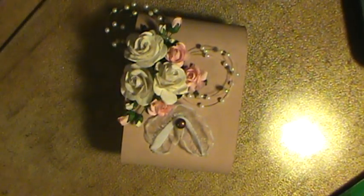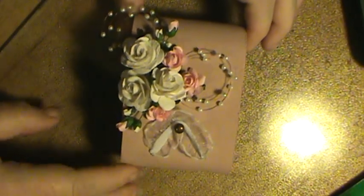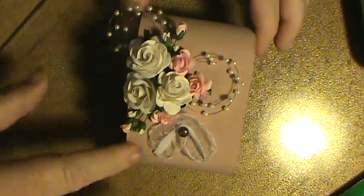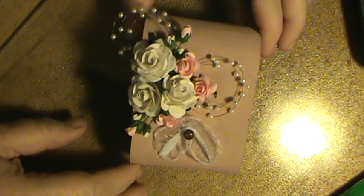Hi everybody, this is Sherry with upordowntherebeautiful.blogspot.com. I just wanted to show you the box I made for a friend of mine. I'm going to give it to him to give to his wife. He's going to fill it with Hershey Kisses and Hugs.